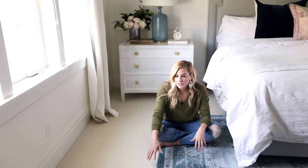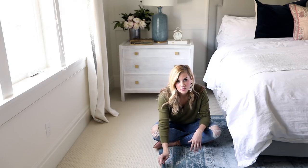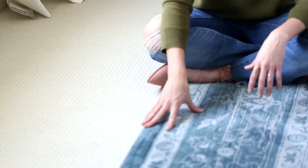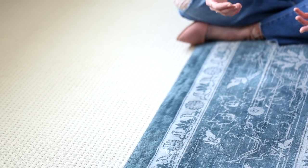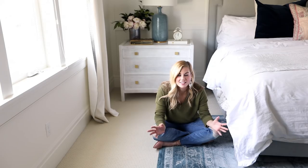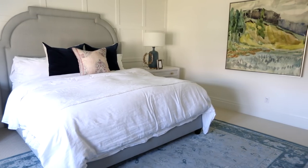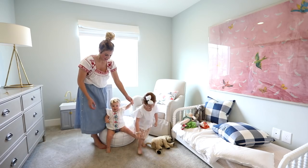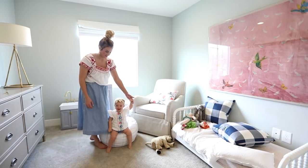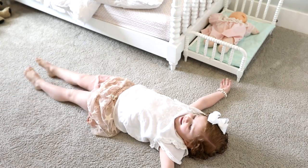Another reason I love a low pile carpet is because it makes it really easy to layer a rug on top of the carpet. I like to use rugs on top of carpet because in the bedroom it makes it really nice to anchor the space, ground the room, and add a little bit of color.